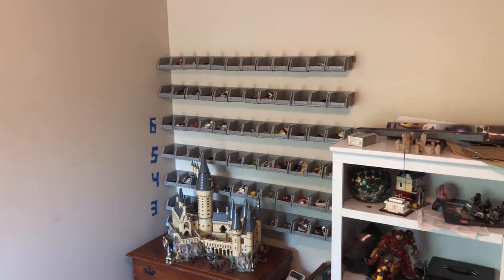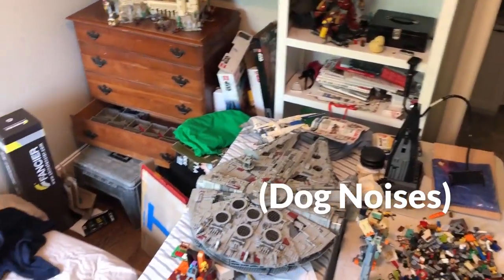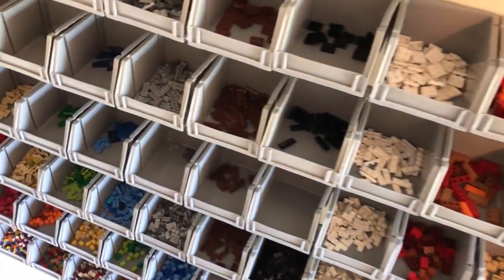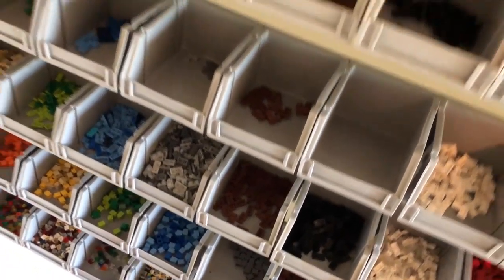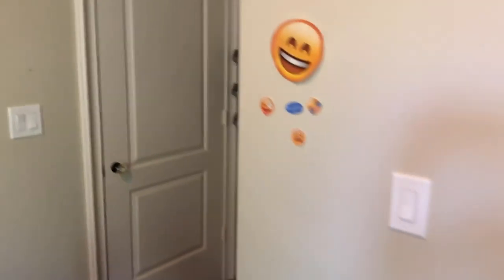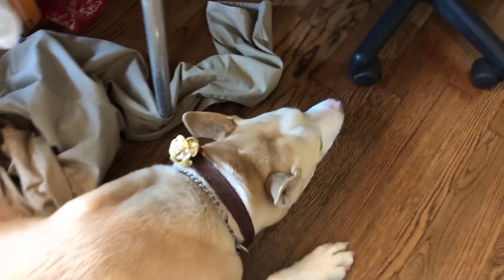This is what I've been working on for the past two years or so — it's pretty large. There's some other bins, there's the Millennium Falcon, and a few others. I'm going to be taking pieces from these bins and putting them onto the MOC. I have them numbered. And there's my dog, Balto.